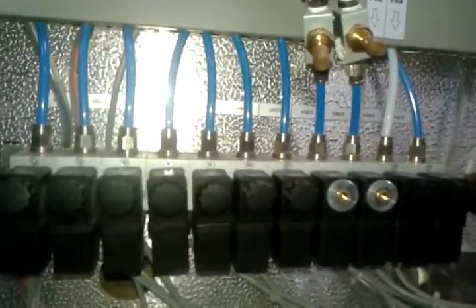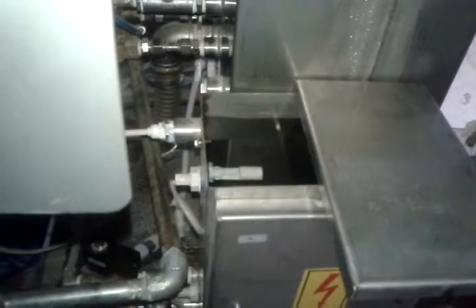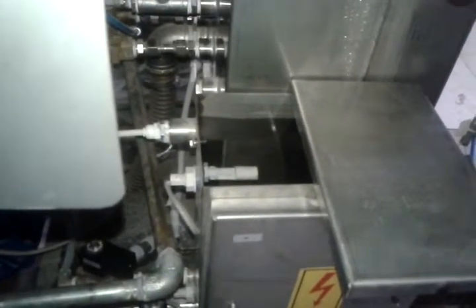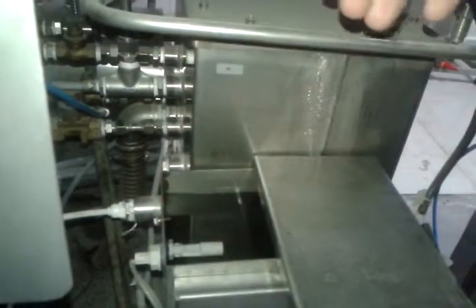We have a mineral-free reservoir here. So we fill up first with mineral-free water — about 8 liters. This mineral-free water tank is feeding the steam generator with mineral-free water.